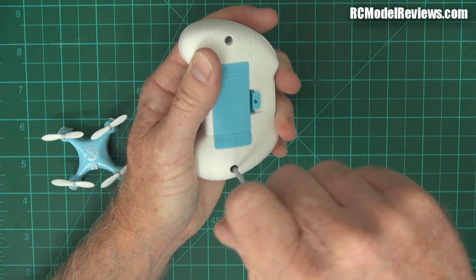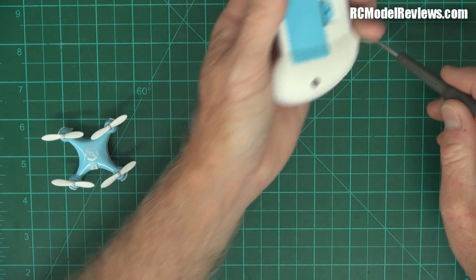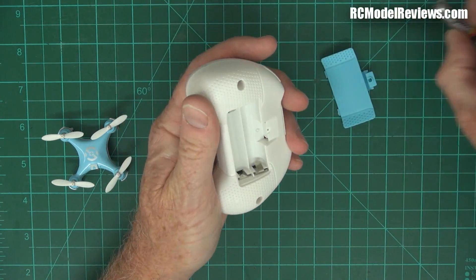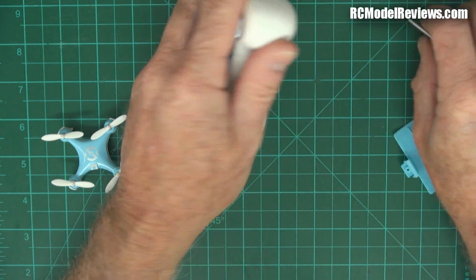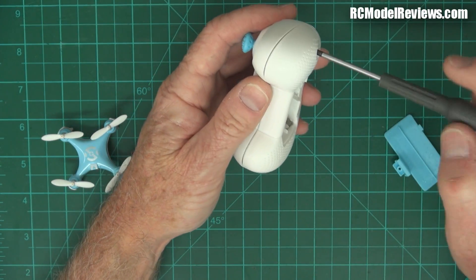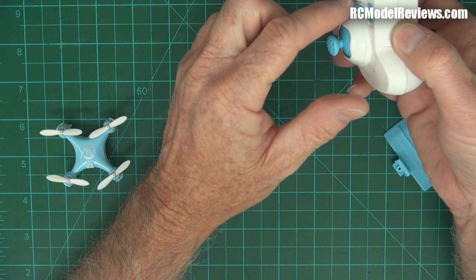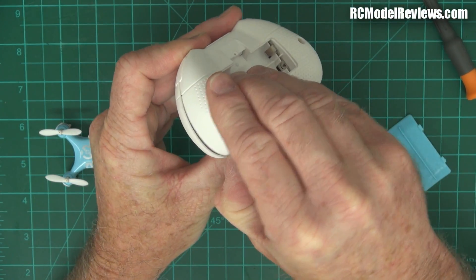The transmitter comes apart easy enough with a couple of Phillips-headed screws. Just a reminder: always take the battery out if you're doing this sort of thing, because if you want to use it again, you might accidentally short stuff out and then it won't work. It seems to be made to the usual Chinese precision standards — it's loose but it's not coming out, and there's a lot of rattling going on in there. I suspect all these switches will fall out if I'm not very careful, so I'm going to take my time.